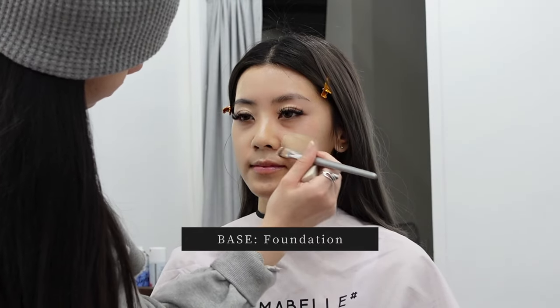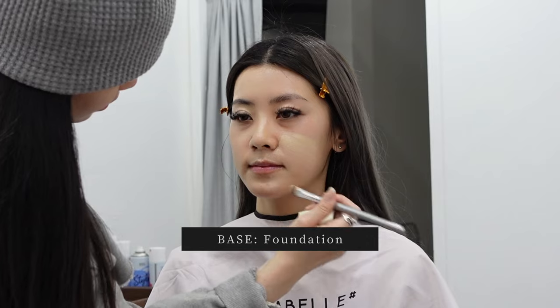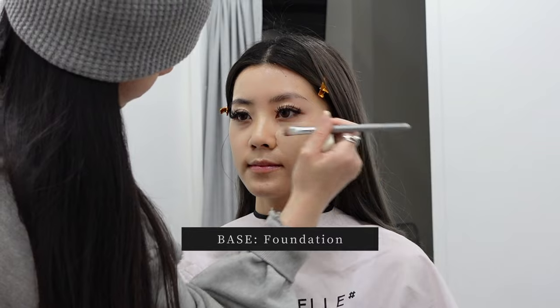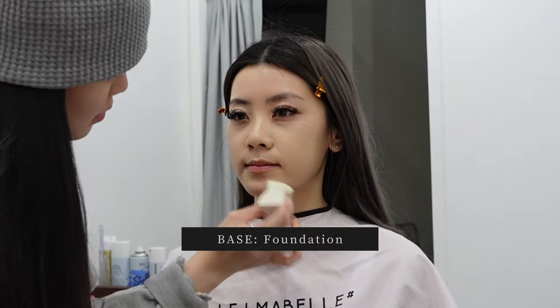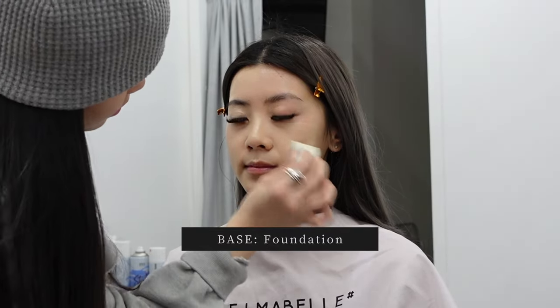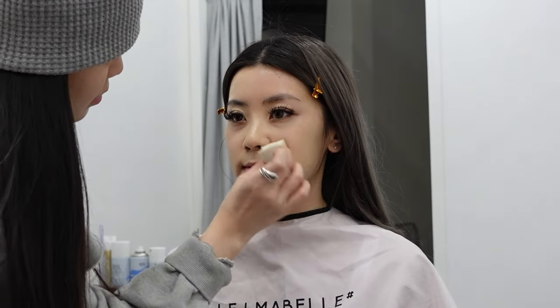Moving on to a close-up so you can see her technique a little better — you can see she's laying on the foundation stroke by stroke to cover the whole area, then smoothing out any streaky areas. With the sponge, she blurs the foundation by gently patting it into the skin. She uses a big fat sponge so that when she pats, she's not applying too much pressure onto the face, because that can cause premature wrinkles.